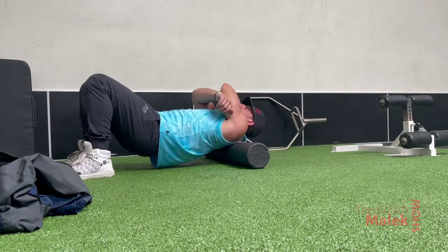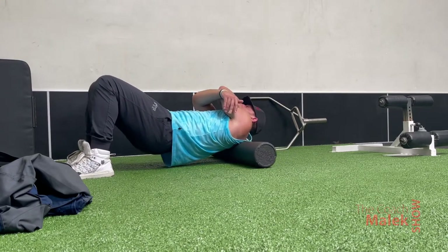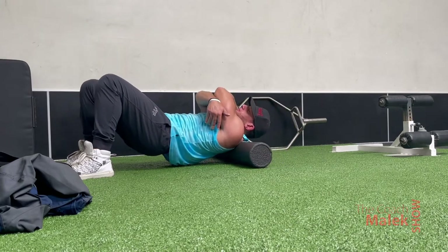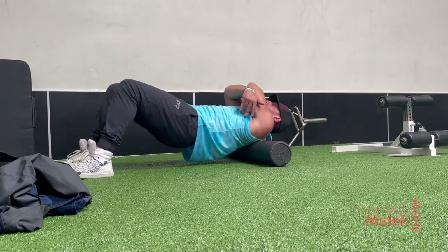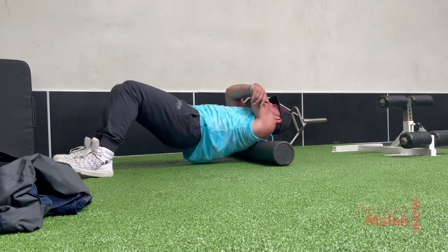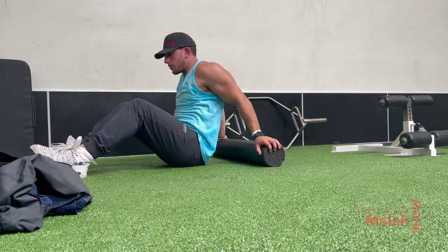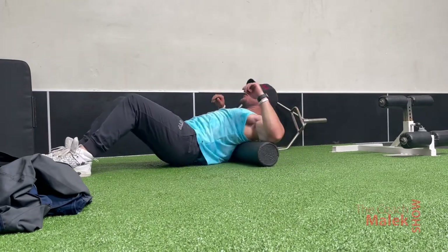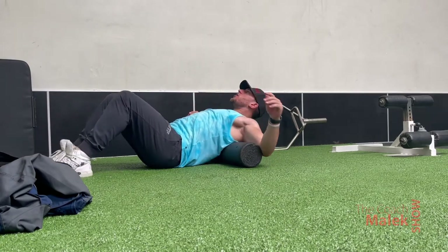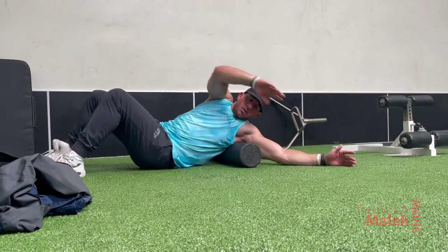I hug myself and roll out one way, then relax, switch the arm on top, hug myself again, and roll out even more. I do this because switching arms causes it to crack or pop a little differently, hitting different muscles. Whichever arm is on top means that lat is going to get more rolled, so try switching those arms.